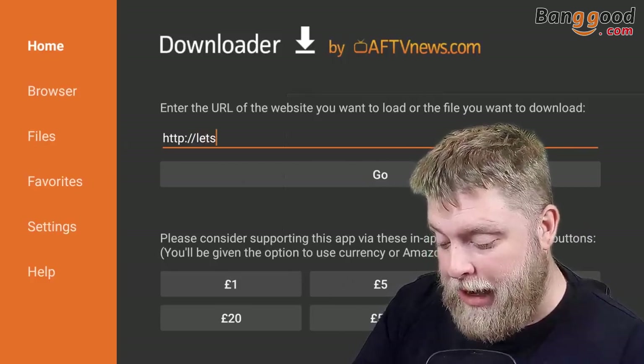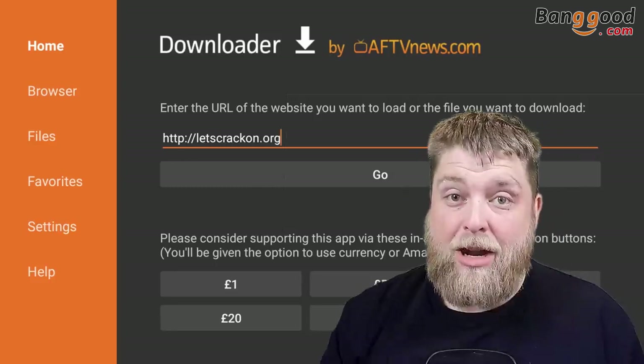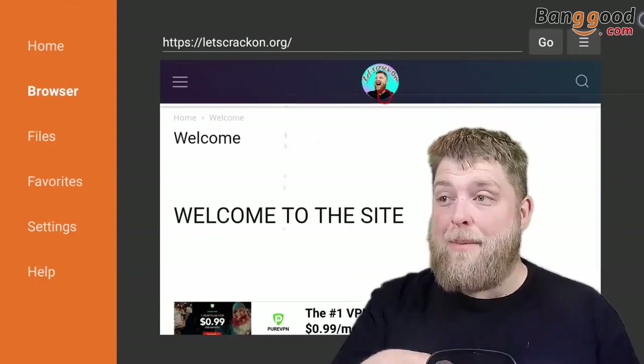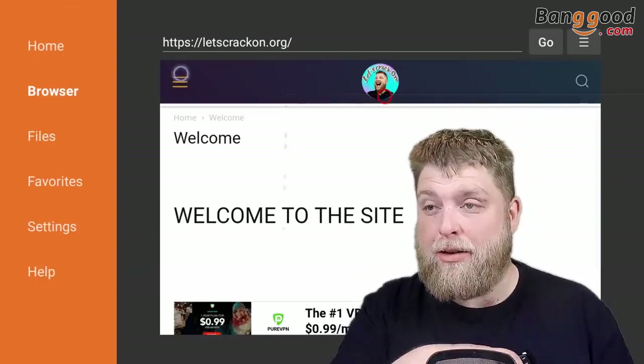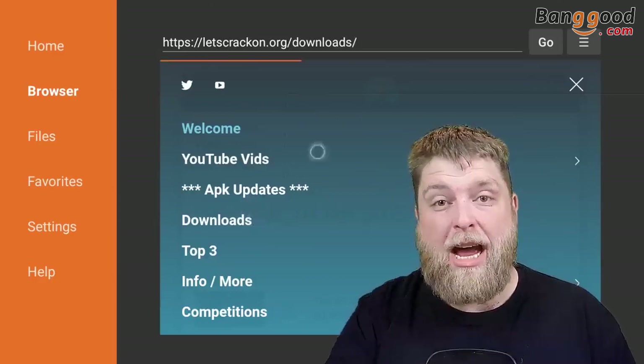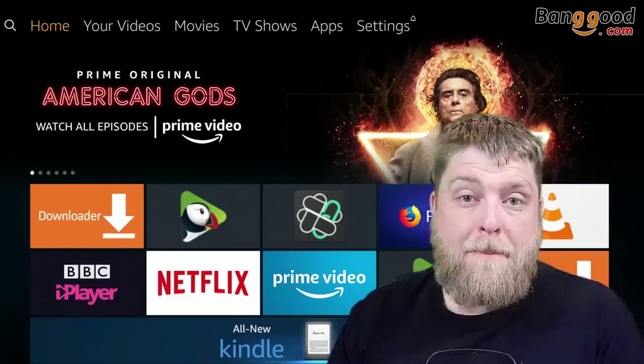I'm going to try typing in a website. Let's crack on — dot org — and hit enter. Ding dangly do, there you go! Now putting the air mouse on, let's see if we can click stuff. You wouldn't use this for downloading, you'd use it purely inside apps that require it — and as you can see it's working well.